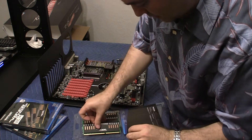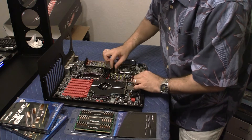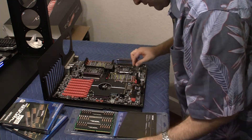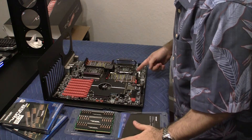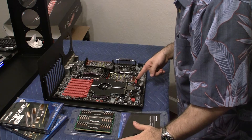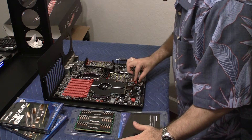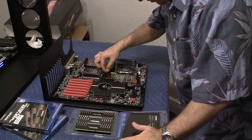Let me undo the memory sockets here. When I put them in, I have to put them in triple because these are triple channel memory. So I need to put them in sockets 1, 3, and 5 — otherwise we're going to be in deep trouble. Let me mark off which ones are 1, 3, and 5.